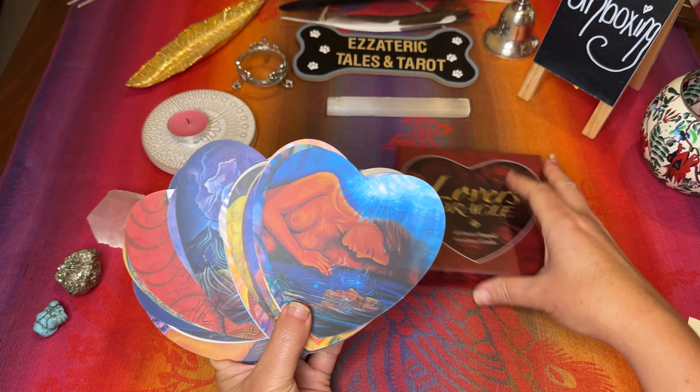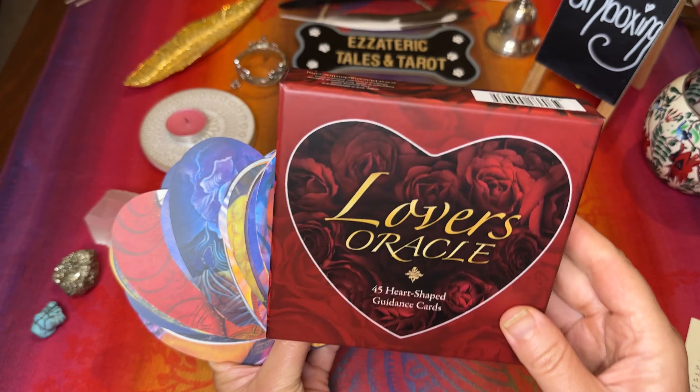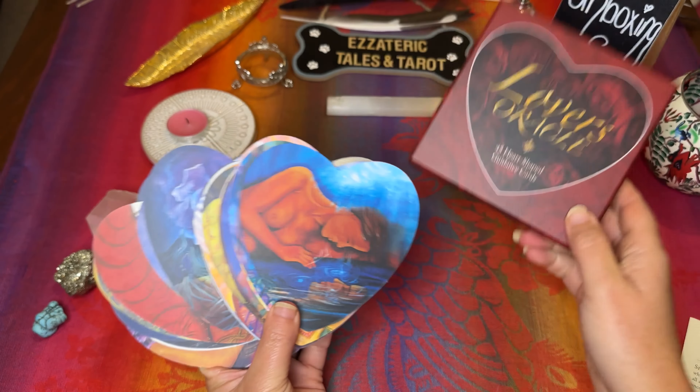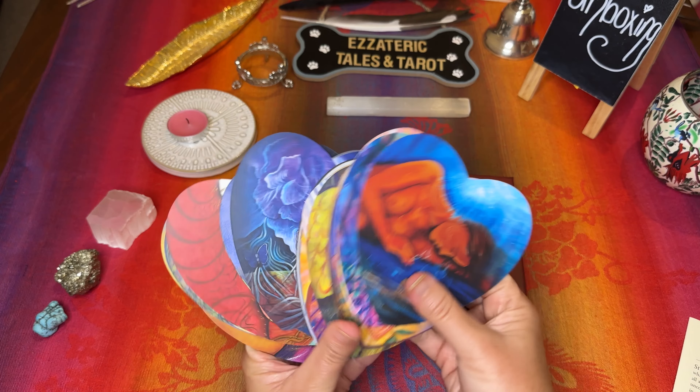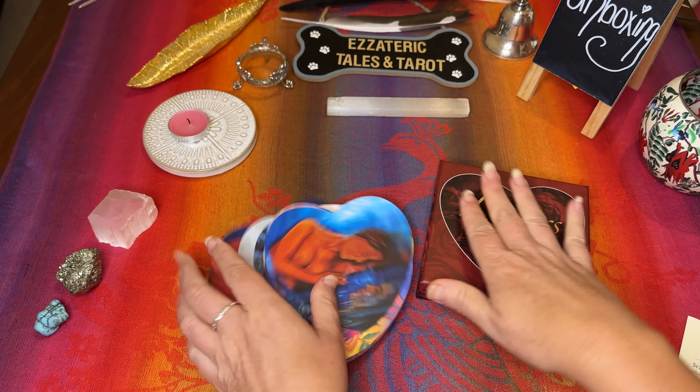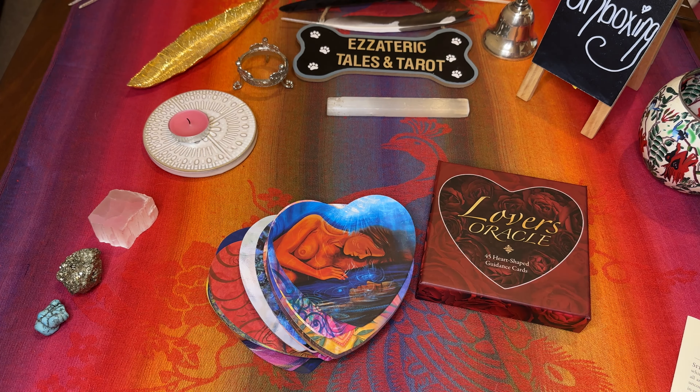But I absolutely love them. That's the Lover's Oracle by Tony Carmine Salerno. I'll put the details of where I found this deck and where you can get it from. Lovely one to add to the collection. Thanks for tuning in.